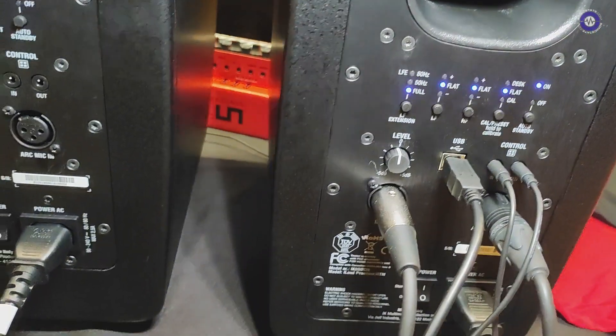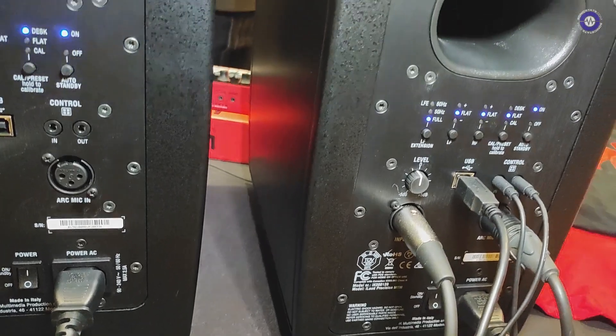The audio inputs: we've got control input, we've got XLR. Does it have any digital inputs? No. What's the latency like? Because I know some DSP monitors can be negligible. You wouldn't notice any difference. Right, so you can play virtual instruments through them and whatnot.